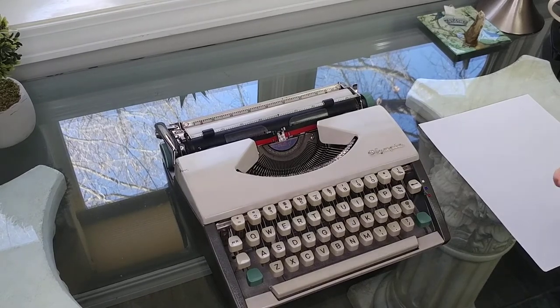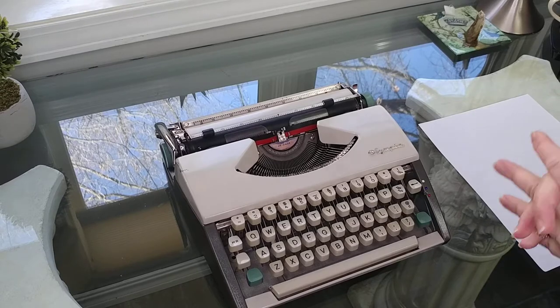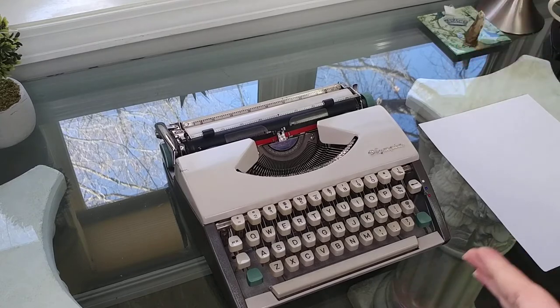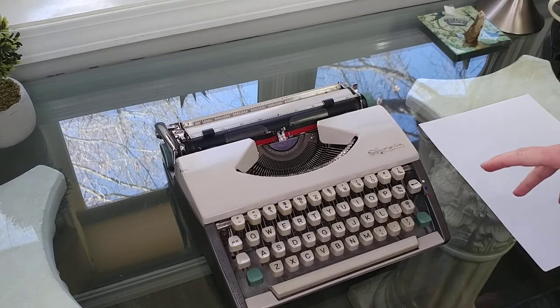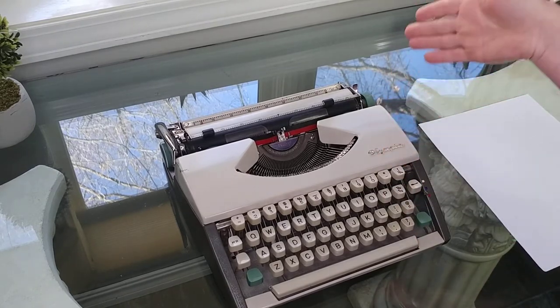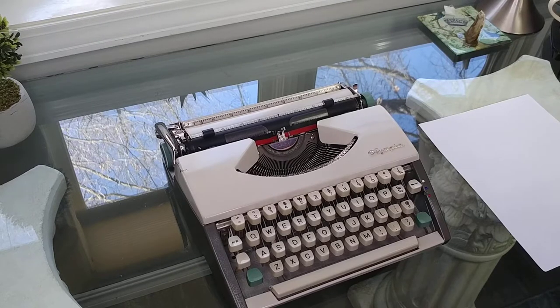Today I have an Olympia. I love Olympias. They're really nice typewriters and this one is the smallest one we've ever had. This is an Olympia SF Deluxe, also called the Traveler. It's very portable, comes in a zipper case and it works really well. If you are somebody who's looking for a quality portable typewriter, the Olympia Traveler is an excellent choice. This one happens to be a 1962. Let me show you how to use an Olympia SF Deluxe or Olympia Traveler.